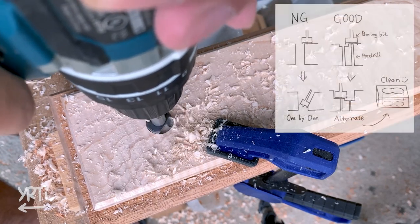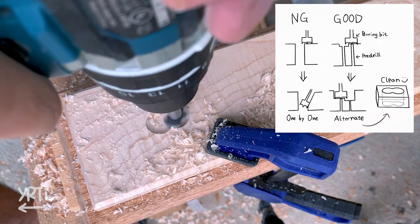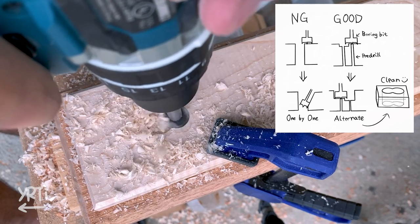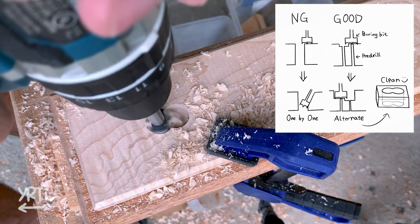And when you want to do overlapping holes without a drill press, it's just hard if you go one by one all the way, because the drill bit always tends to go where it has less resistance. So please be sure to alternate the holes, like how I do.